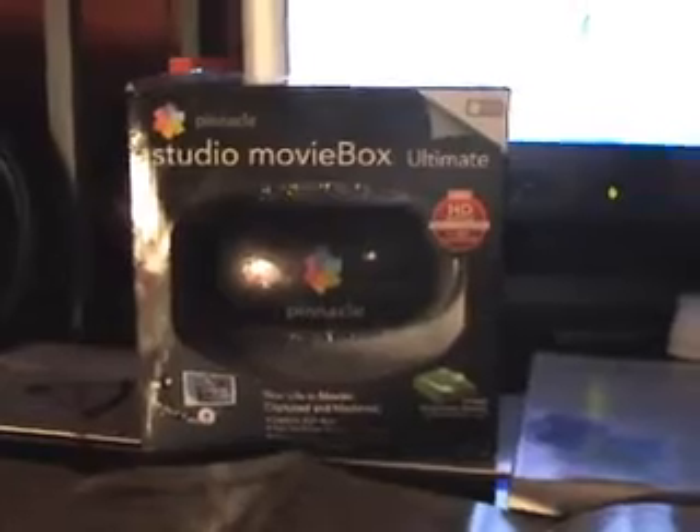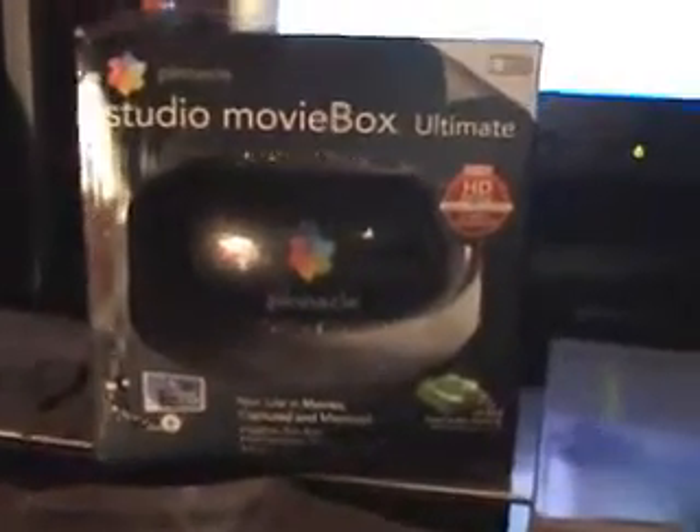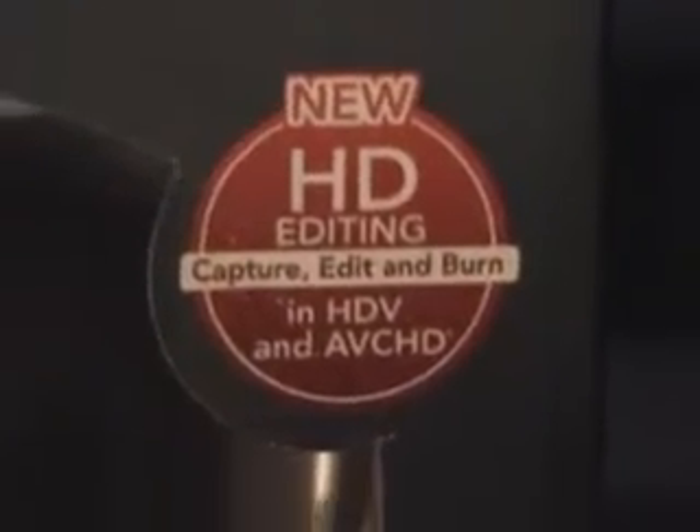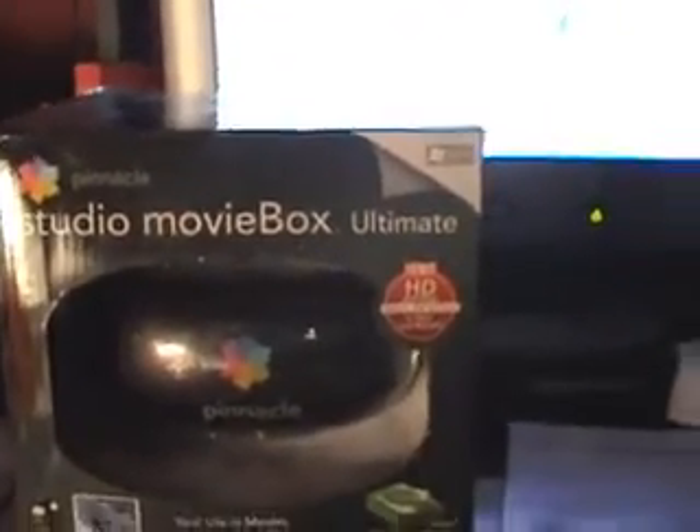Hello. Today I'm going to show you what Pinnacle System Studio Movie Box Ultimate includes. For one thing, it includes the green screen, which shows at the bottom right there. And very conveniently, it includes HD editing. Plus it comes with a very convenient program which I have been using to record right now.